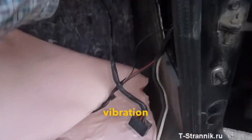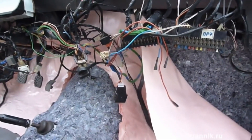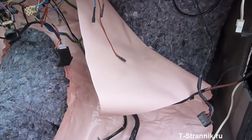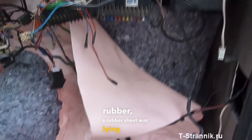There was a vibration layer here — not quite a standard vibration mat, but a layer of vibration rubber. Basically a rubber sheet was lying around, so I used that.